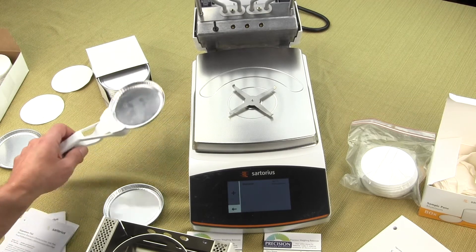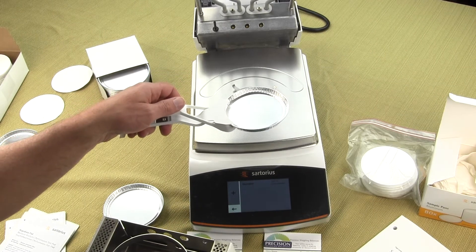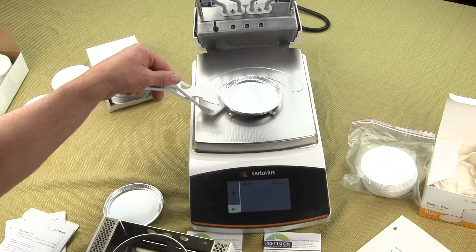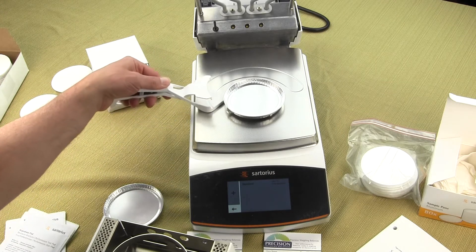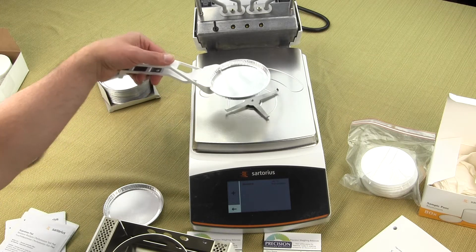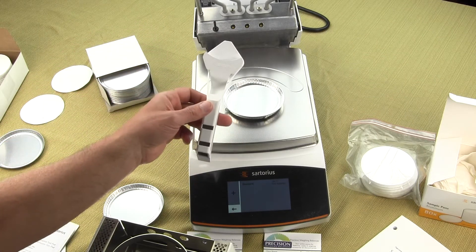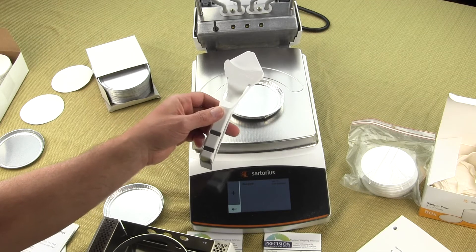The MA 160 comes with a sample tray as standard, whereas on the MA 37 it is an accessory. This sample tray allows you to place your sample onto the balance and remove it from the moisture balance conveniently.